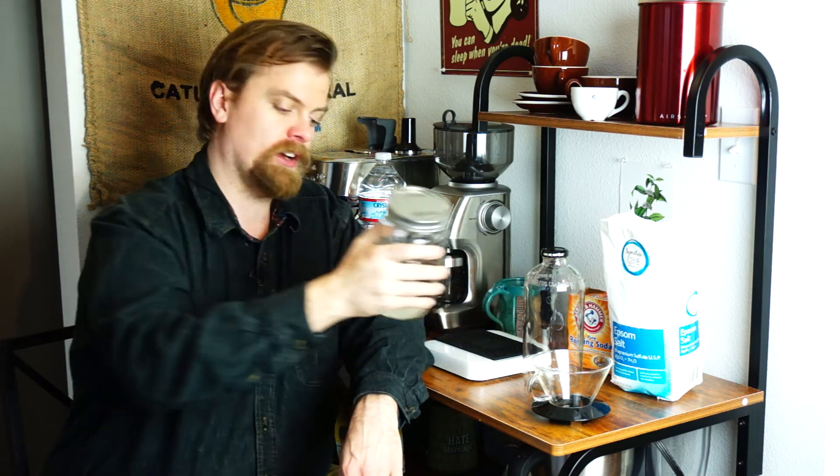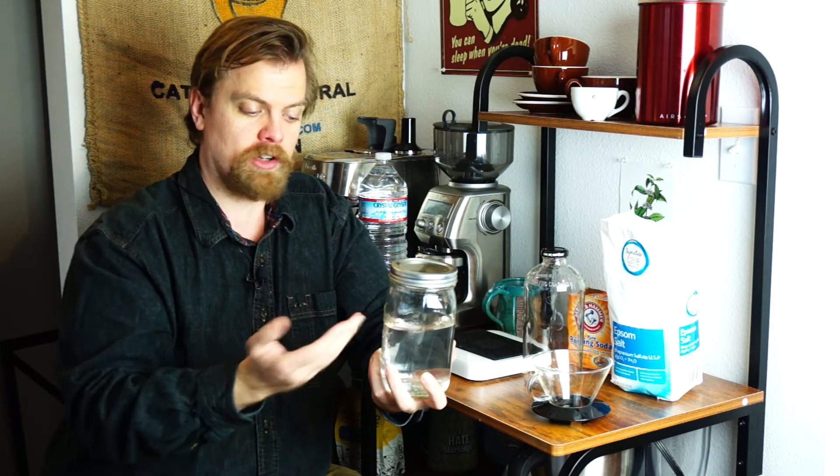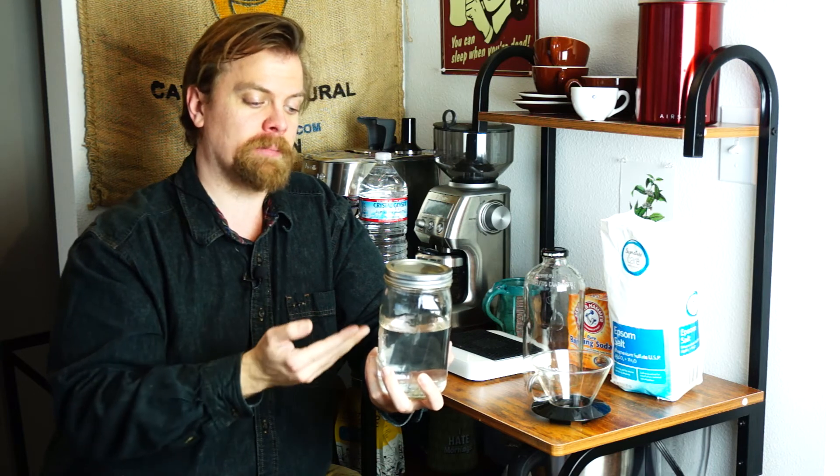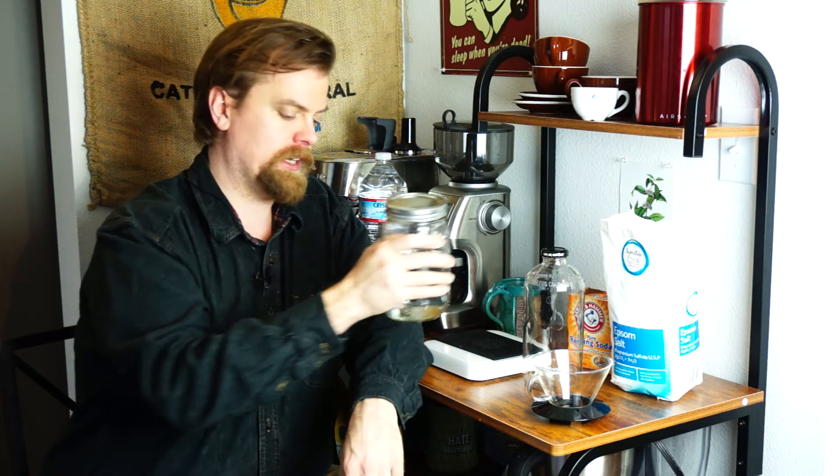I'll link to that below the video so you can check that out if you want to see the scientific details on it. What's important, I think, for you just as any coffee brewer at home is to be aware of the water that you're using to brew your coffee. Now the best step I think you can take — you can go to the extent of crafting your own water as we're doing here. We take distilled water, which is nothing but H2O, no minerals in it, and we add minerals to create the right balance. While this is a concentrate, we create the balance when we are ready to brew.